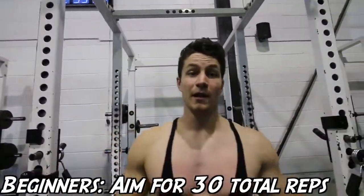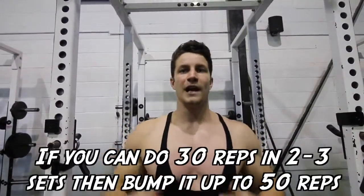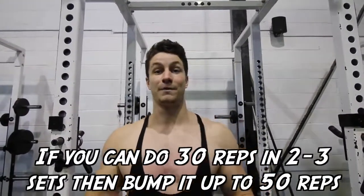For beginners, aim for about 30 total reps. This could take you five sets, eight sets, or even ten sets. Once you feel accomplished and can do that very easily, bump it up to 50 total reps and work up to that.